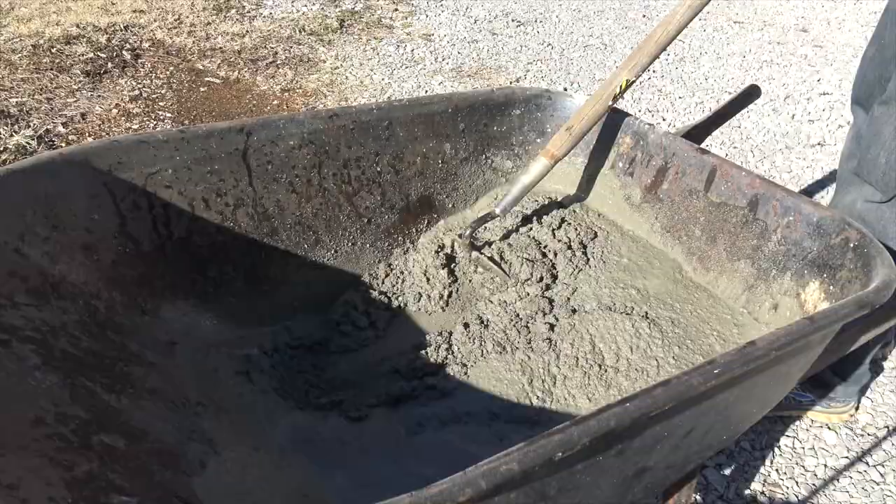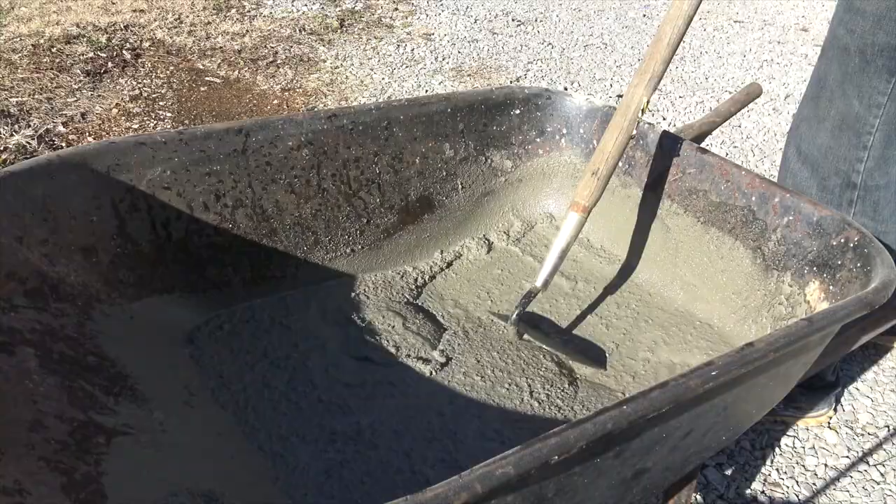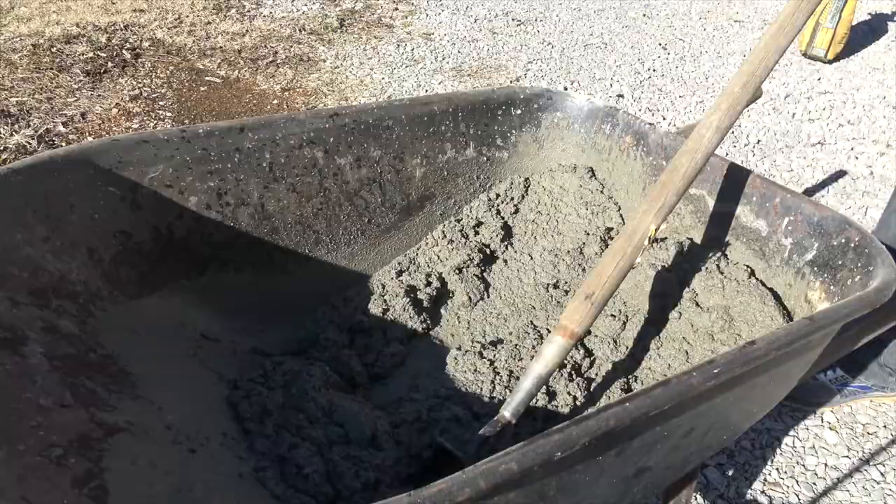Then we mixed up some concrete — just normal concrete. Kind of learned something: this is the first time I've ever worked with concrete. Next time I do a project like this I'll just use Portland cement. Concrete comes with aggregate embedded in it, and it looks cool from a distance, but when you get close you can tell it's concrete and not a rock.